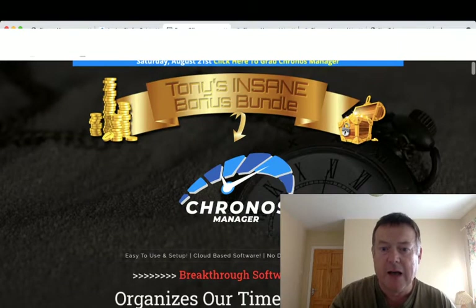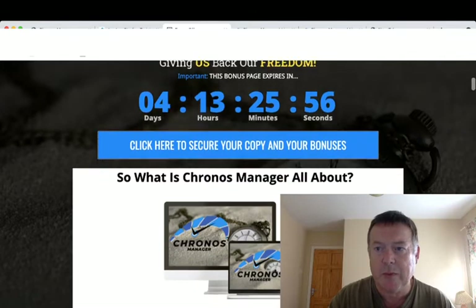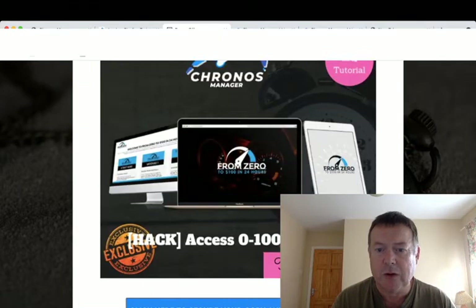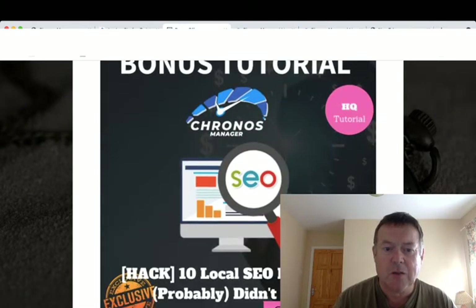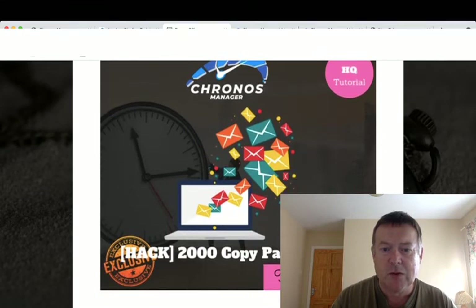By clicking any of these blue buttons you'll be taken to the sales page where you can purchase your copy of Cronus Manager along with my bonuses. Bonus number one: I'll give you access to Zero to a Hundred Dollars in 24 Hours, which is a case study showing you how to go from zero to making $100 within 24 hours. Bonus number two: I'll give you 10 Local SEO Hacks you probably didn't know about.